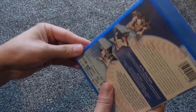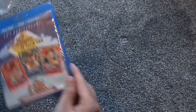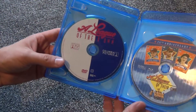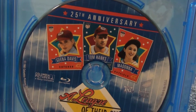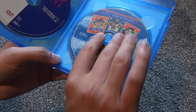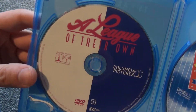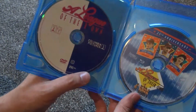Let's go ahead and open this up and see what we have inside. Alright, so inside here we have the two discs. It's kind of cool — they both have different styles of artwork. We'll take a look at the Blu-ray first. This one looks pretty much just like the front cover artwork, so that's pretty cool. And then the DVD has kind of a more old-fashioned look to it. I like this quite a bit as well. It's kind of cool that they have different artwork, different themes and that sort of thing.